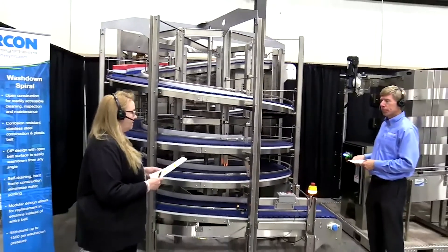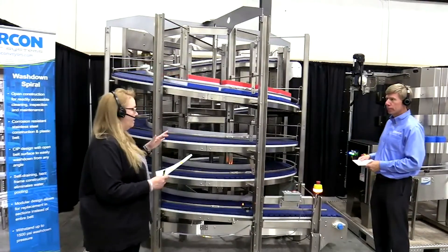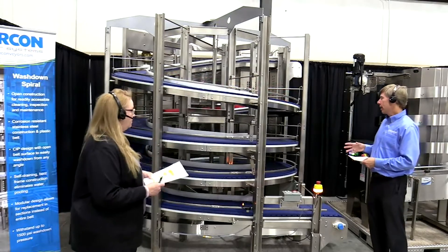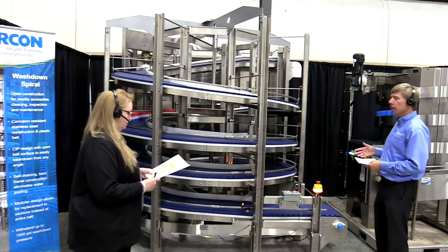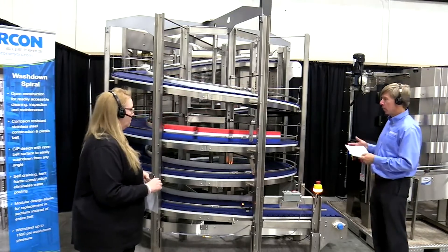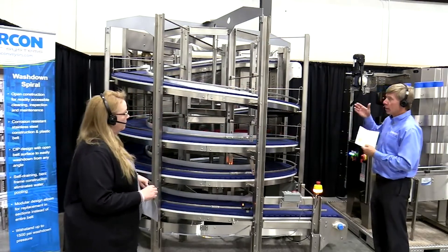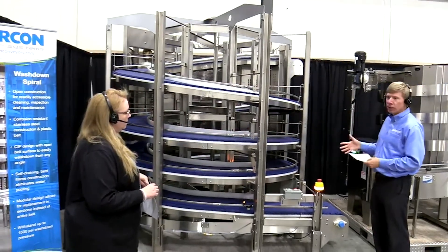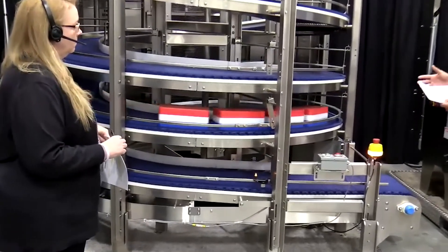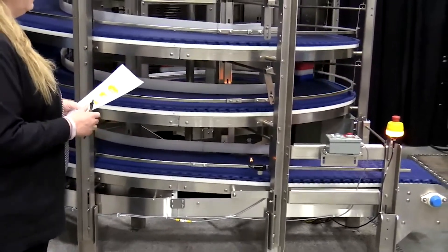Another common question we get about most of our conveyor systems is lead time for both the Spirex and the washdown spiral. Our lead time for both spirals is typically 8 to 10 weeks, which is faster than most competitors who offer spirals. If you go very tall or have some special features you want to add, that might push out the delivery a little bit, but normally from when we get the order it's about 8 to 10 weeks. One of our focuses here at NERCON is to really deliver quickly.